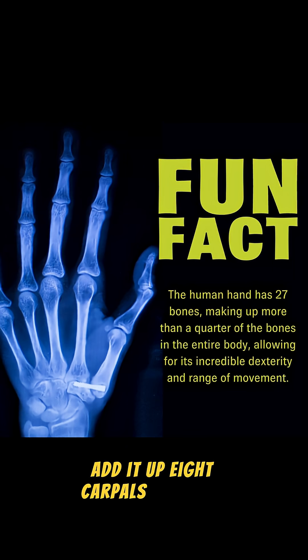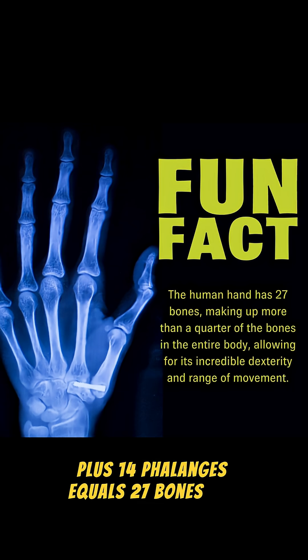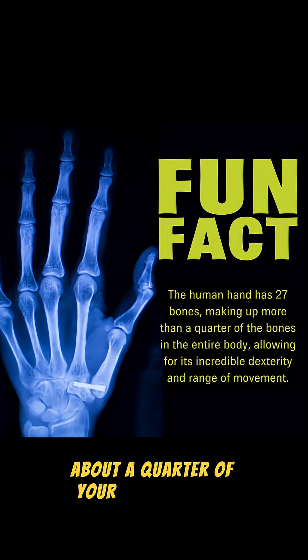Add it up: eight carpals plus five metacarpals plus 14 phalanges equals 27 bones per hand — about a quarter of your body's total skeleton.